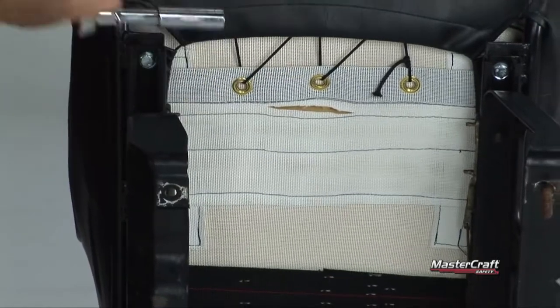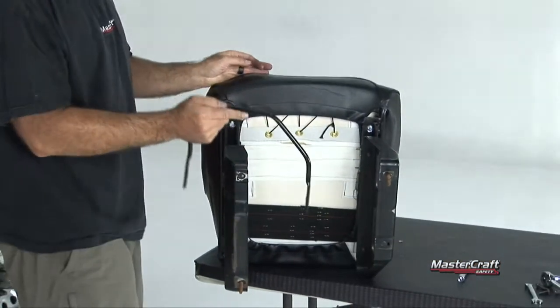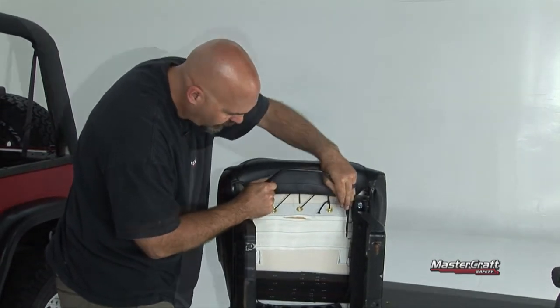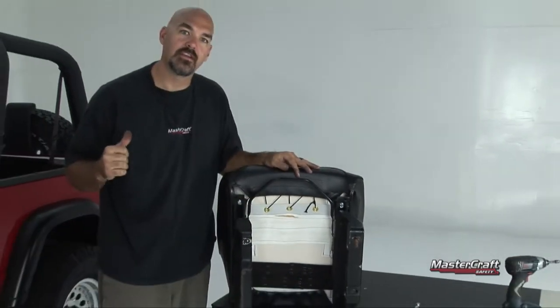Now that you've got everything all tightened up, let's not forget to put the towel bar back on, or the seat slider. And just like that, we are finished and ready to bolt it into the vehicle.